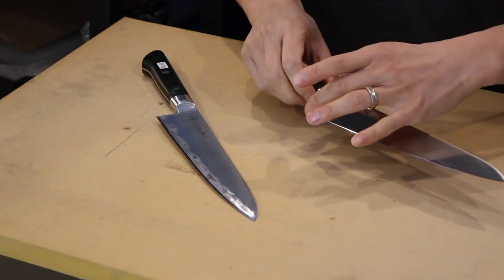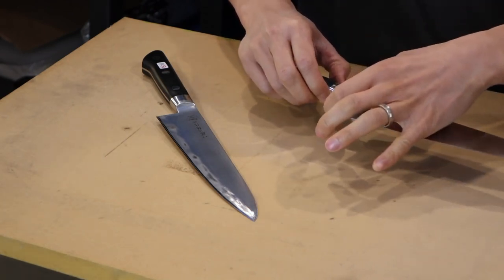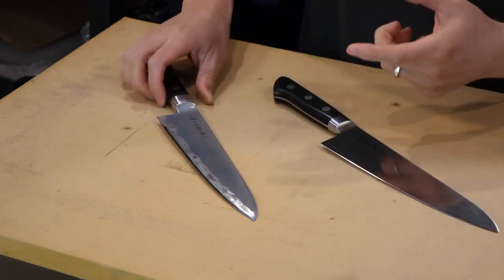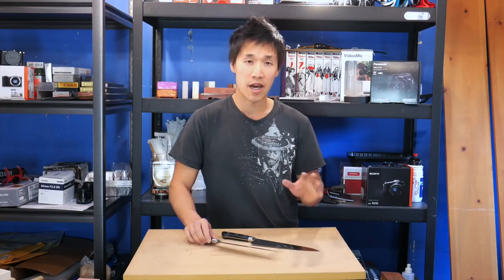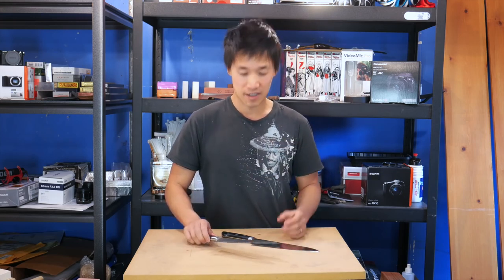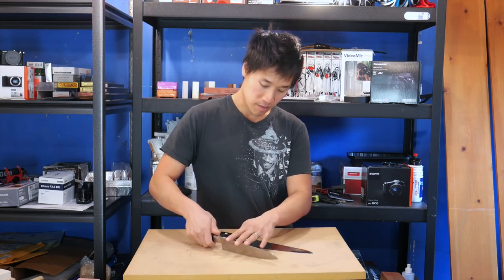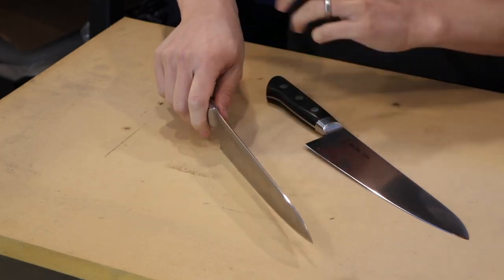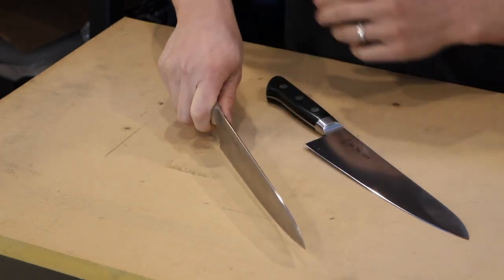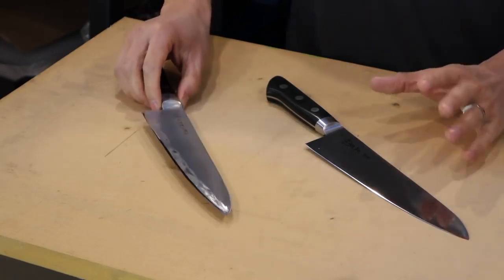This is not so much a case for me because I have small hands, but the knuckle clearance on the Masamoto on this particular sample is 46.7 millimeters from tip to the spine. On the Tojiro it's 43.1 millimeters. I know that three and a half millimeters doesn't sound like a lot, but trust me, for people with bigger hands that's a big deal. I've never had any knuckle clearance issues with the Masamoto. On the Tojiro, I've had to adjust my grip sometimes because my knuckles actually touch the cutting board when I'm chopping or slicing.